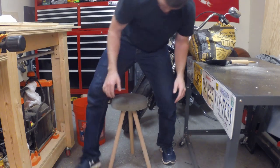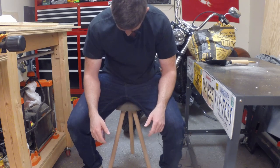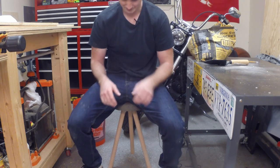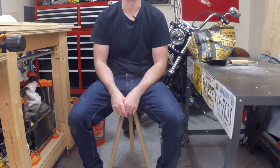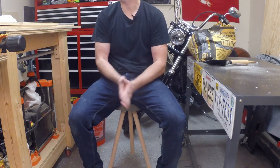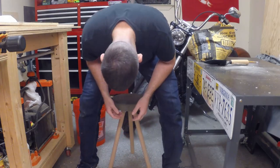Moment of truth — let's see if it works. Oh yeah, this ain't going nowhere. Wow. Well, that's it. That's the concrete bucket stool. I hope you saw how easy this was and I hope you try this project out for yourself.